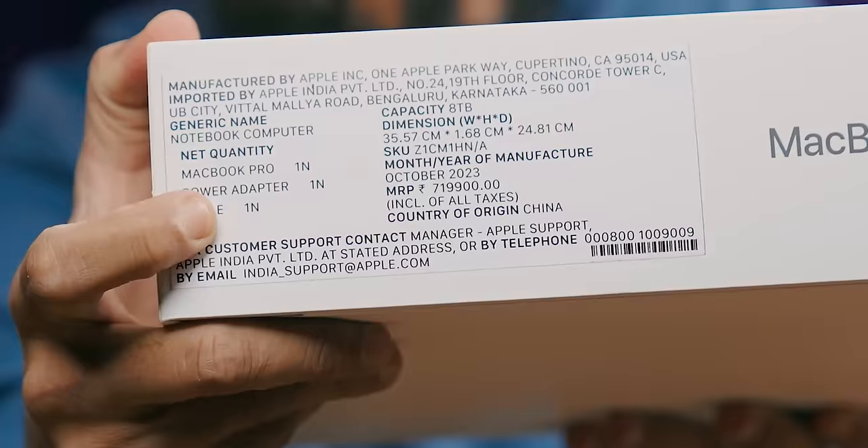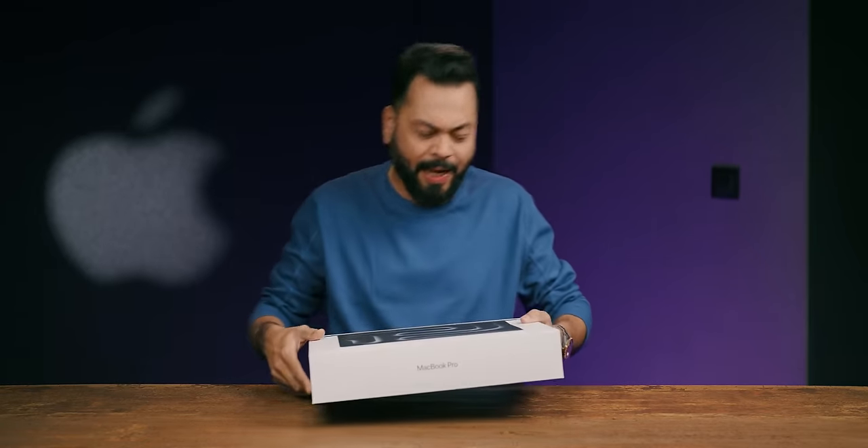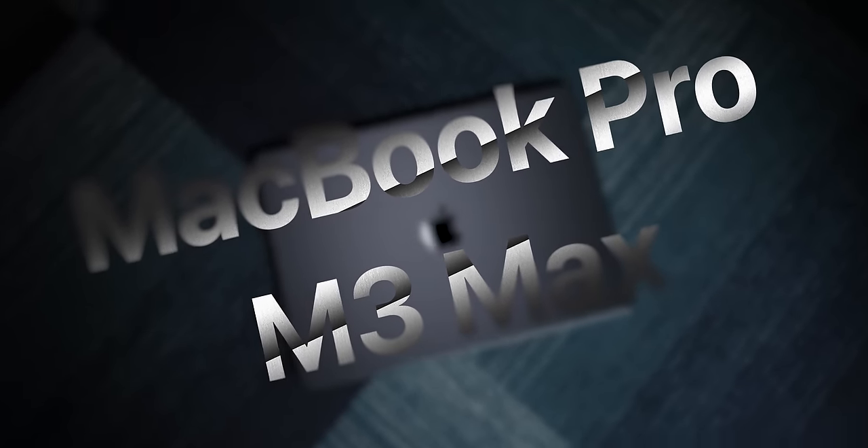Look at this price — ₹7,19,900. Yes, approximately ₹7,20,000. This is the price of this year's MacBook Pro 16-inch M3 chipset, max variant and maxed out specifications. Crazy — the power it gives is unbelievable.